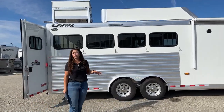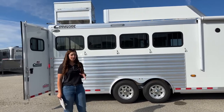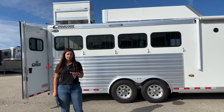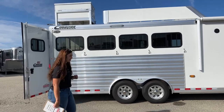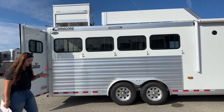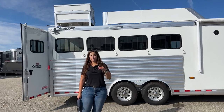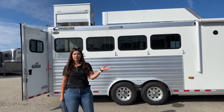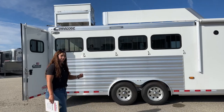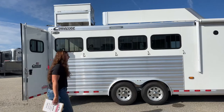Since Outlaw has a transferable warranty, it transfers from the original purchase date. As of right now, we're sitting at about a year and a half left of transferable warranty on this trailer for the interior — and that includes all appliances too. If your refrigerator, stovetop, or any of that goes out, Outlaw is going to replace it within that three-year warranty. Since this is a used trailer, you're getting roughly a year and a half of warranty remaining.